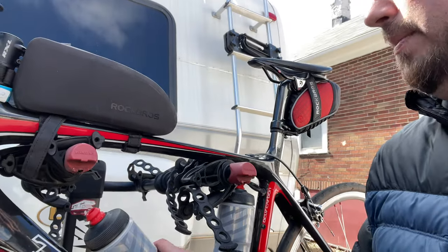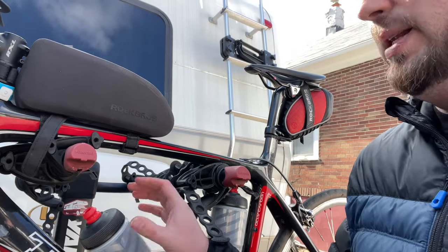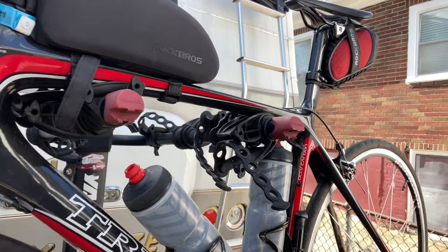Water bottles, obviously. You can get packets — the equivalent of a Gatorade or something — where you add the powder into your bottles to give you a little bit of electrolytes. These are insulated bottles by Polar Bottle, off Amazon. Make sure you have plenty of water. You'll have plenty of opportunities to stop in all the towns and pit stops along the way, but when you have an opportunity to refill your water, refill it. You should be drinking as much water as possible when you're doing a 70 to 80 mile day, which you'll be doing repeatedly for a week.